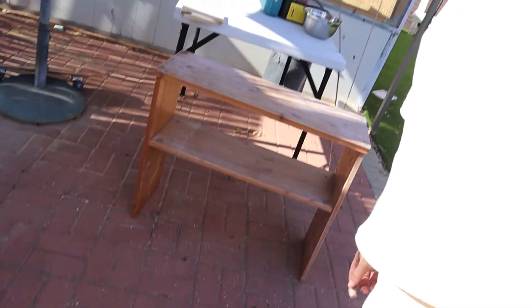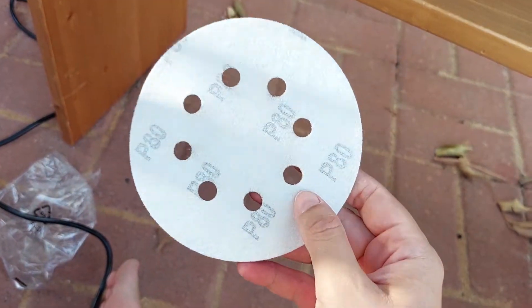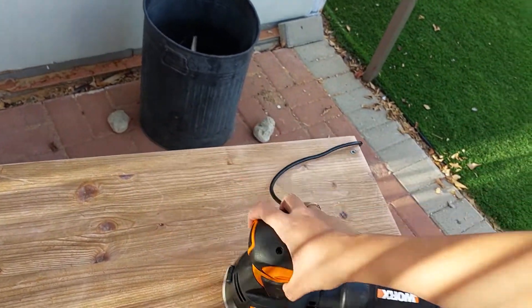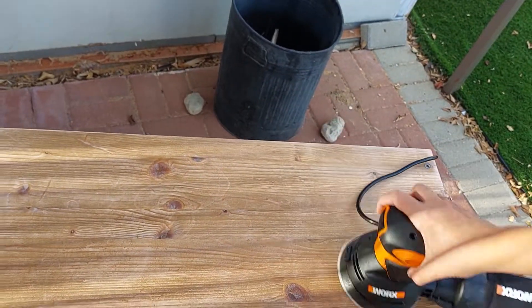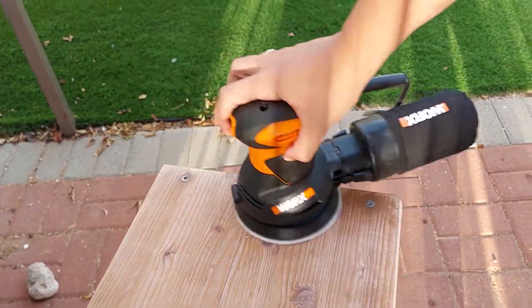Hello everybody, my second woodworking project — I'm making a play kitchen for Peleg. Let me show you. This is our beginning. I sanded it off with 80 grit paper and then with 150, or maybe 120, and it's super smooth now. It had a layer of gunk on it, so that's nice.